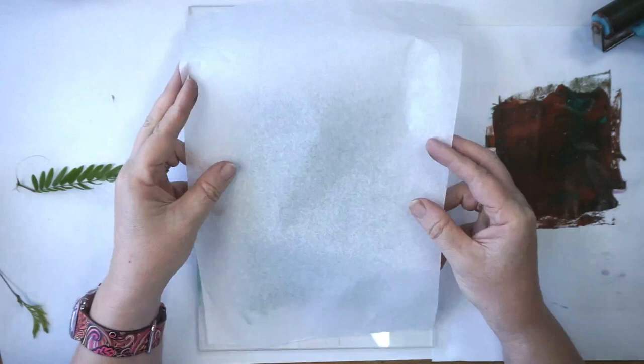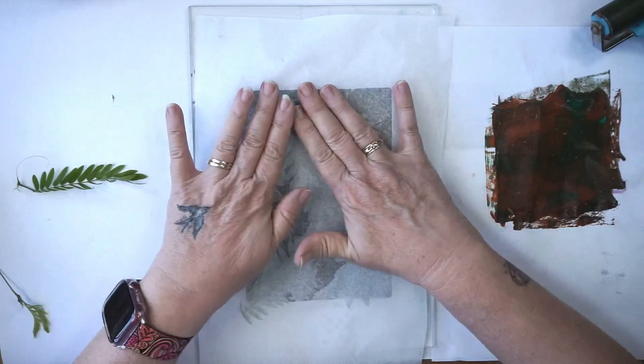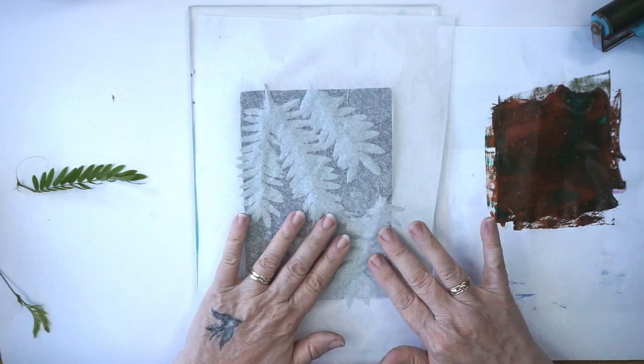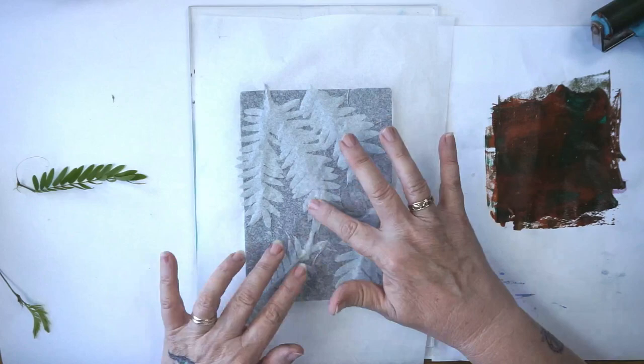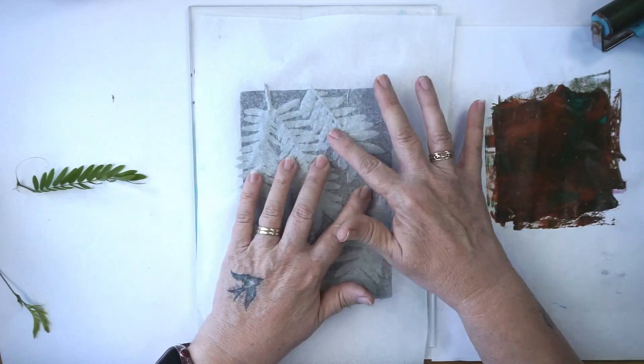Now I get my tissue paper and put it over the top. This is the part where you've got to be a little gentle and I'm using my fingers, not the roller, because I want to get my fingers into all of these grooves. You can see how the grooves are all appearing — we want to get all of those grooves. By doing that we're getting a really nice imprint of the actual leaves. That's why we use tissue paper and not normal paper.